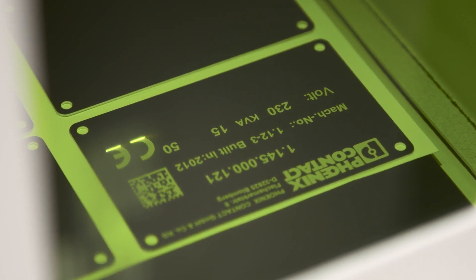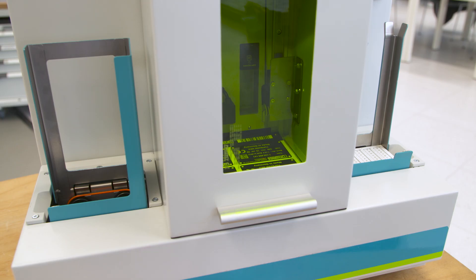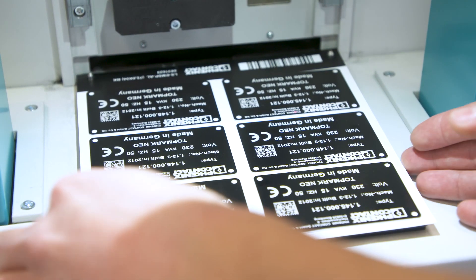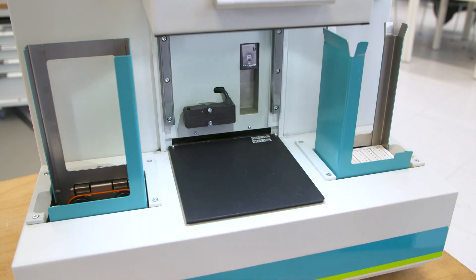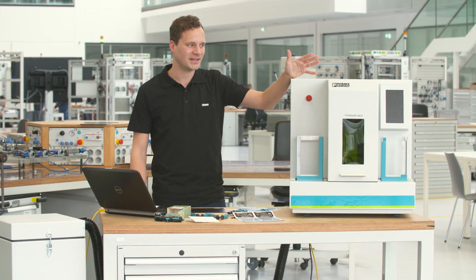The 20W fiber laser processes material for virtually any application. Whether you use aluminum, stainless steel, polycarbonate, transply ABS, or polyacrylate — each material will be perfectly marked. The Topmark Neo from Phoenix Contact is unique in its design.